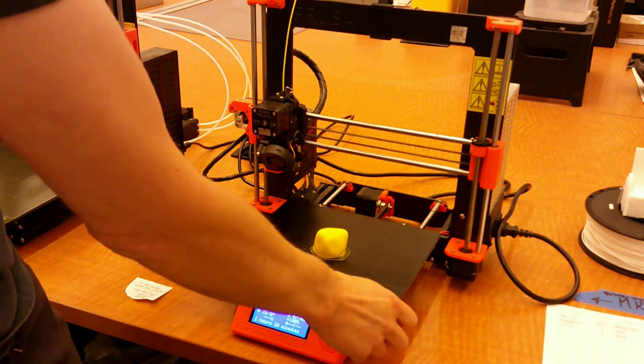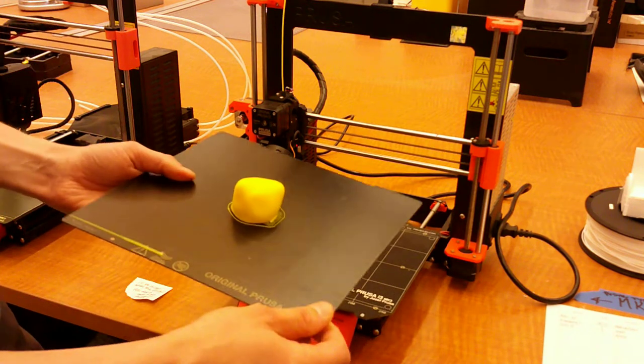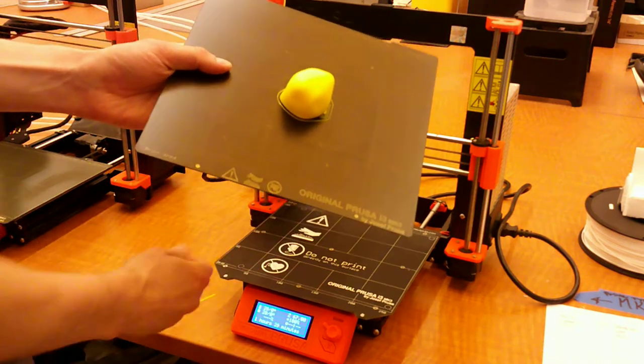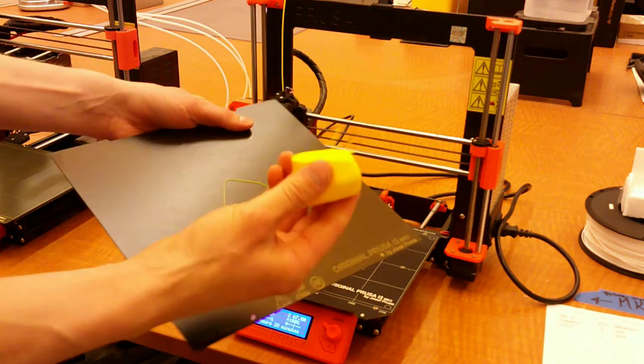When removing a print off the Prusa printers, you can lift the bed up, pull it off, and you'll want to take this little strip off there at the bottom, give it a little flex, and your print should come right off.